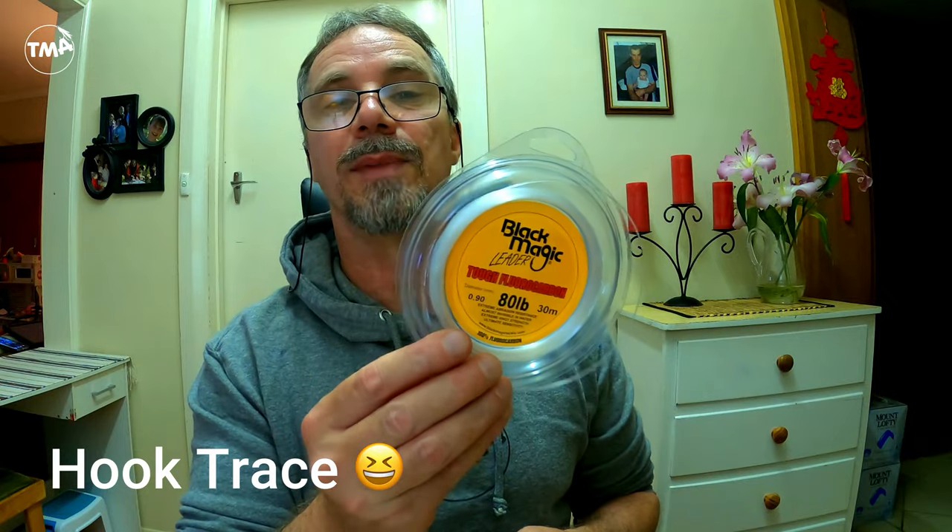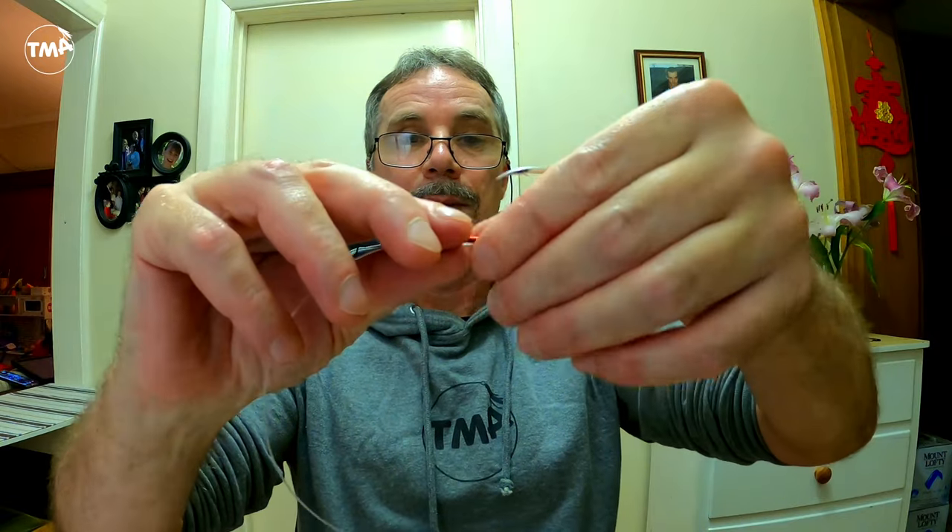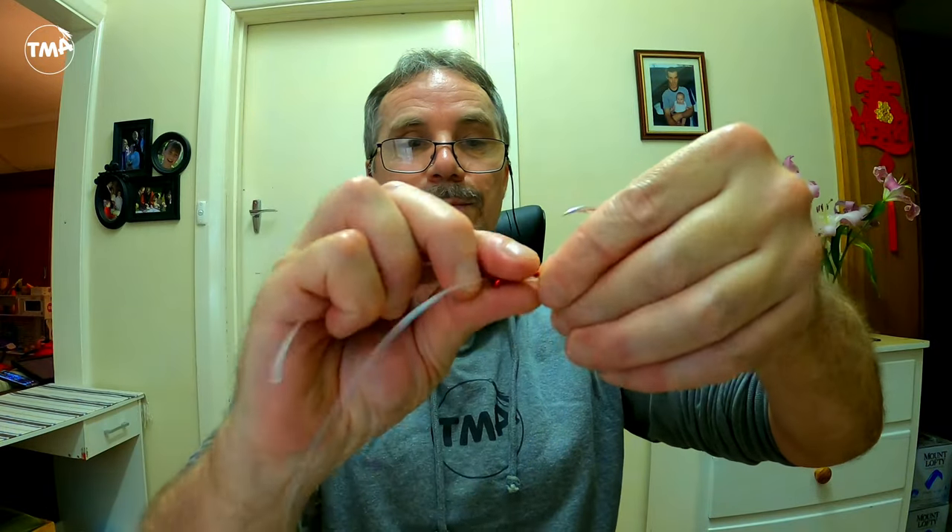Then we move on to the sinker trace, which is 80 pound Black Magic fluorocarbon. I use an 8-0 — those are the 10-0s there — these are the BKK Red Octopus beaked hooks. I use an 8-0 for the bottom hook. All I do is put the line through it like that and then make a loop — just a simple loop like that.